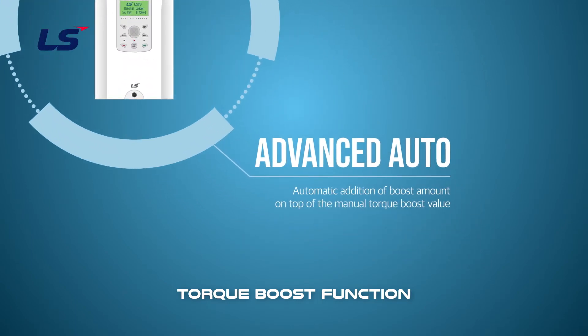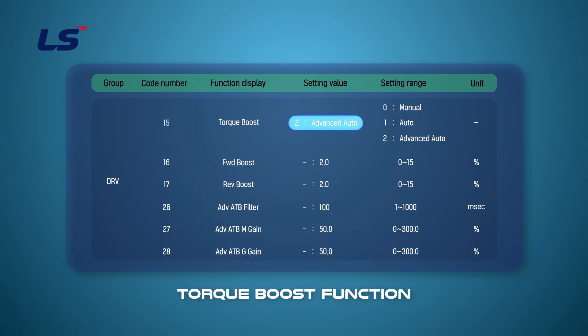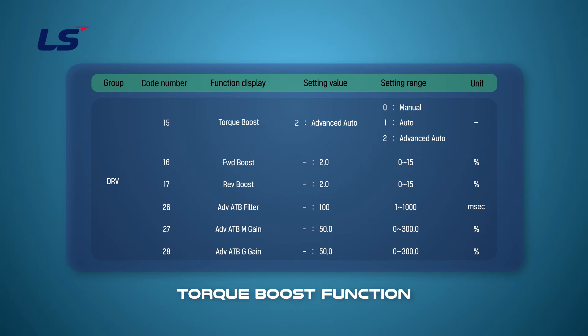Let's learn how to set up the advanced auto torque boost. The function of advanced auto torque boost is to output the drive's voltage to the load by adjusting the boost amount on its own without auto tuning. Advanced auto torque boost is different from manual torque boost. When using advanced auto torque boost, DRV16 reflects the amount of torque boost during motoring operation and DRV17 reflects the amount of torque boost during regenerative operation.